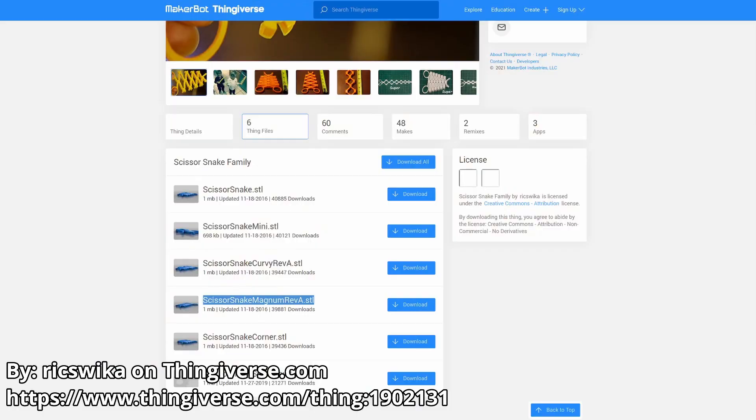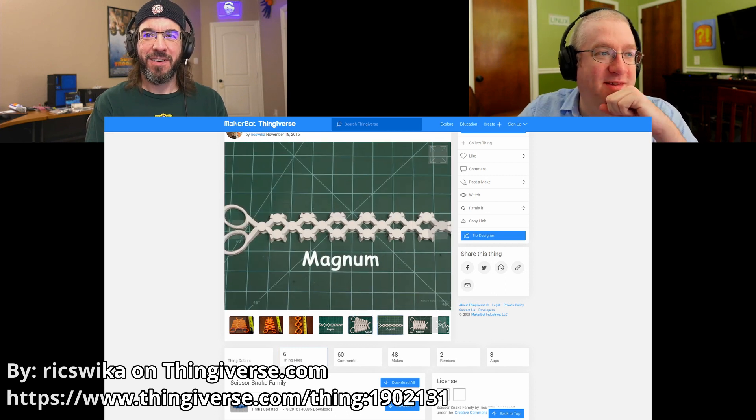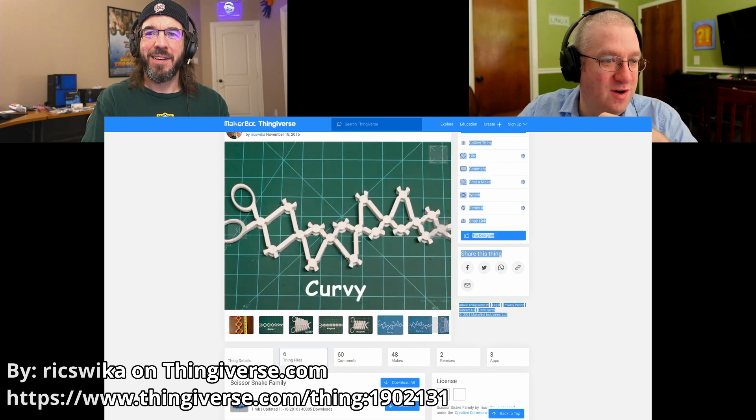Tubby, one of them's called the Magnum. Is it really? It really is — the Magnum, Revision A. That's awesome. The Magnum is narrow with lots of small links. The super is more Magnum than the Magnum. And there are curvy ones — there's weird ones. All right, now I have to print one. It's a lot of fun.